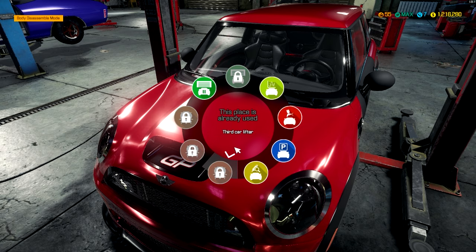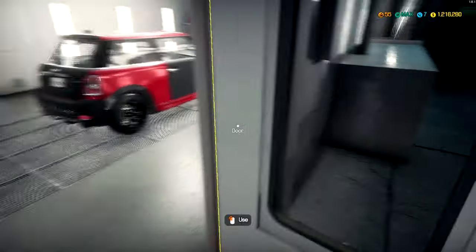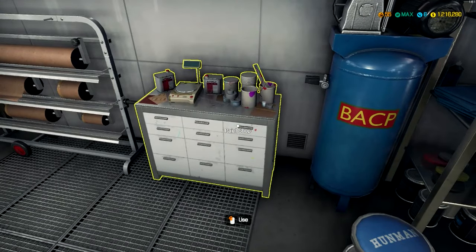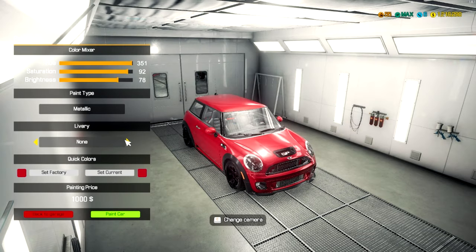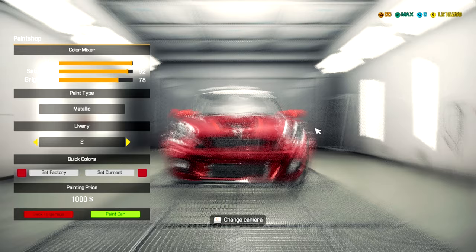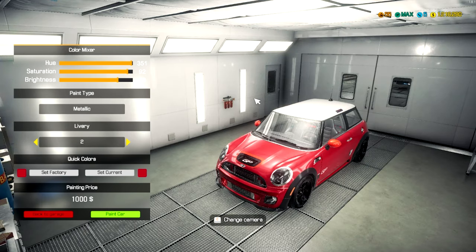Go ahead and move it into the paint booth. I'm probably going to keep it the same color just because I wanted to do a red one. Let's see if we can do anything with liveries. We can. Oh, that's cool — you can do the two-tone. I don't know what's up with this though. Is that on both sides? No, it's only on that side. Wait, that's actually a thing? It says something there — I can't quite see what that says.